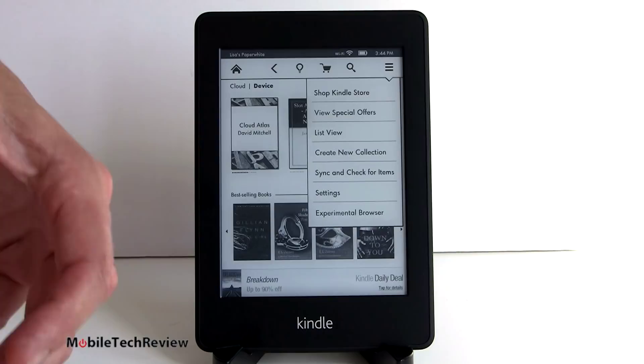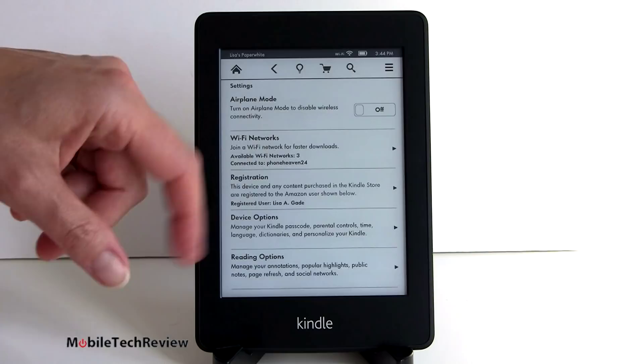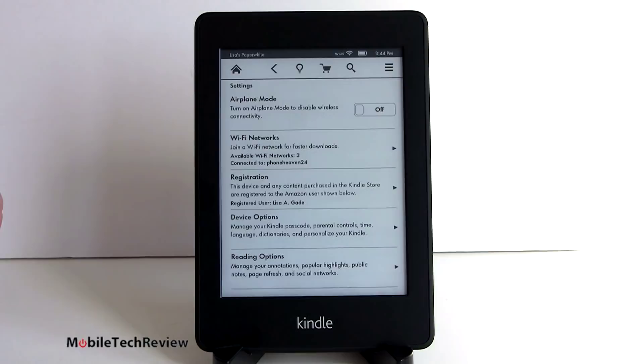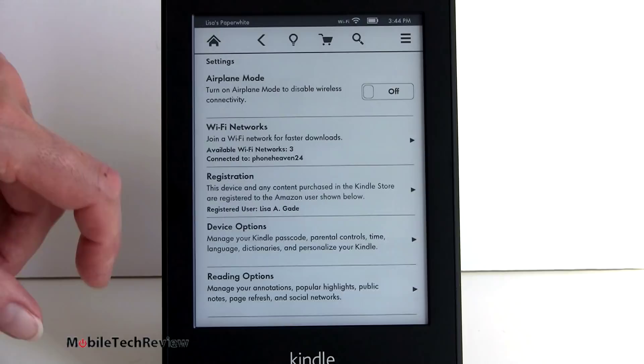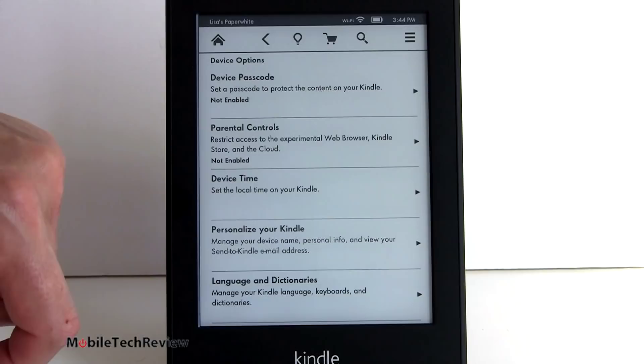In settings, you can see we have airplane mode, which turns off your wireless radio. Wi-Fi is single band 802.11 BGN, 2.4 GHz - okay reception, not super-duper but it gets the job done. You can change your registration and information, and change your passcode. There are parental controls here, so you can actually block things like access to the web browser and to the store - that means you can give it to your kid and your kid is not going to go ahead and spend $100 on the store.